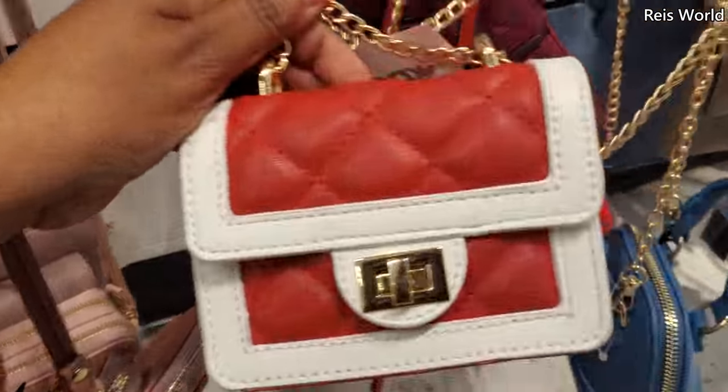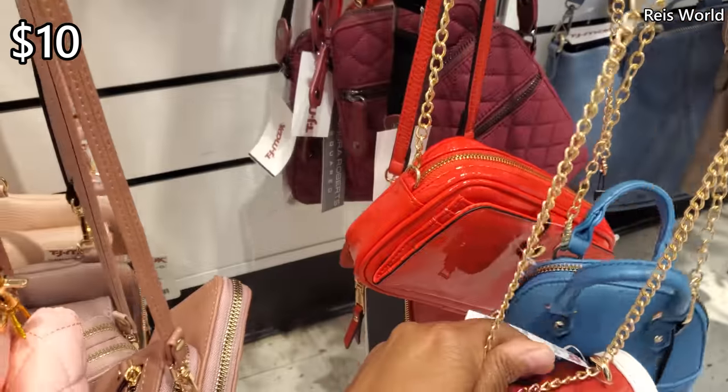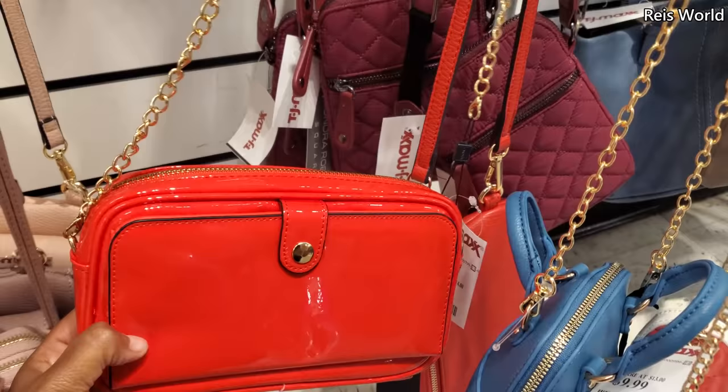And check this one out for $10. That's kind of cute. I kind of like it.